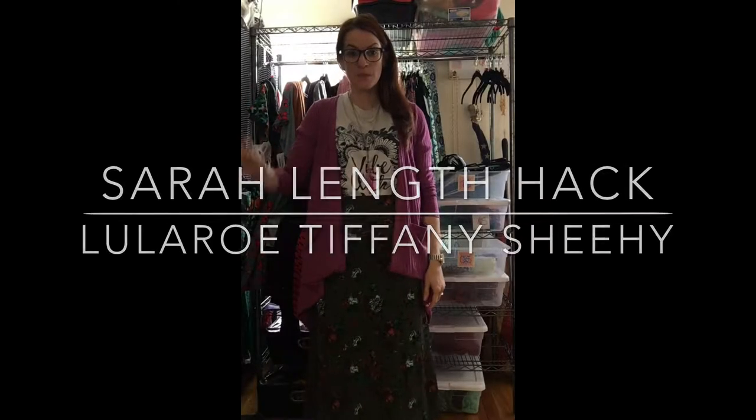Hey ladies, we are in the messy part of the LuLaRoom today, but I just wanted to do a quick video on how to hack your Sarah. That is right, this is a Sarah — this is not a new cardigan from LuLaRoe. This is a hacked no-sew Sarah shortener tip video. Amazing stuff!